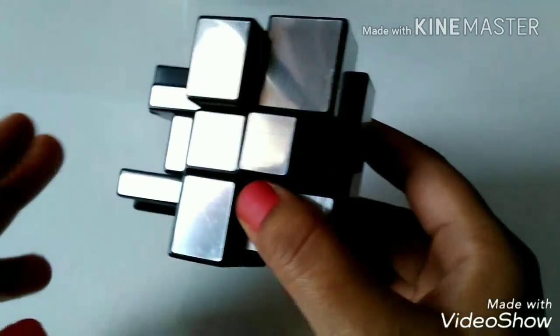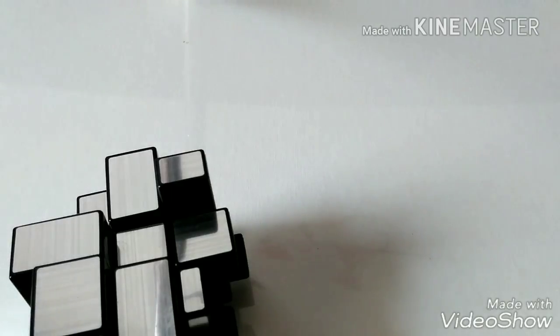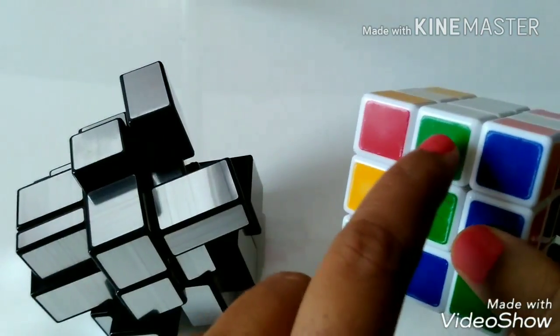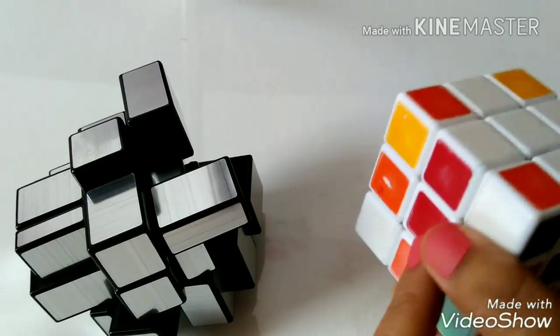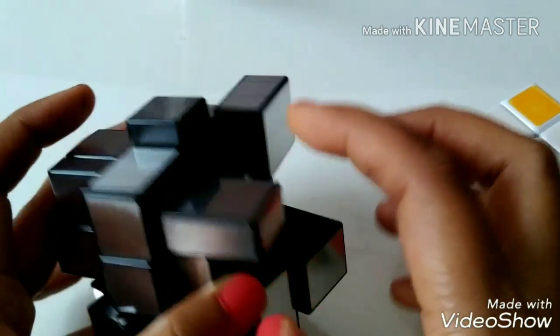It is similar to a 3x3 Rubik's cube — if you know it, you can solve it very easily. To solve it, we have to make a cross, just like we make in a 3x3 Rubik's cube. We have to make a cross like the white cross here, where the edge piece is matching with the center piece. Just like that, we have to make a cross here also. To make a cross, we will choose the longest piece — the longest center piece.